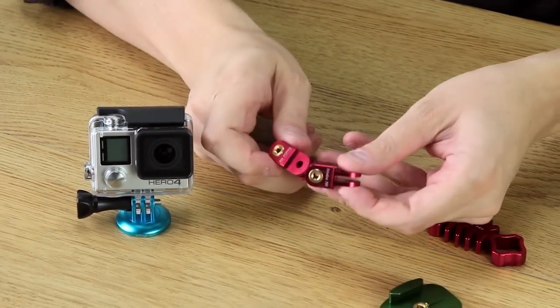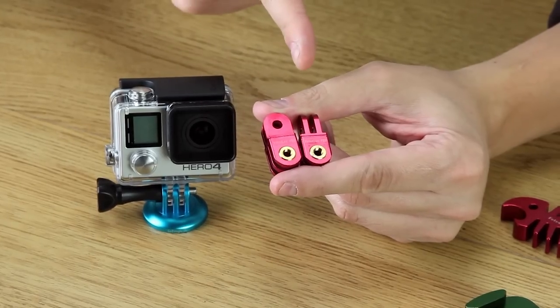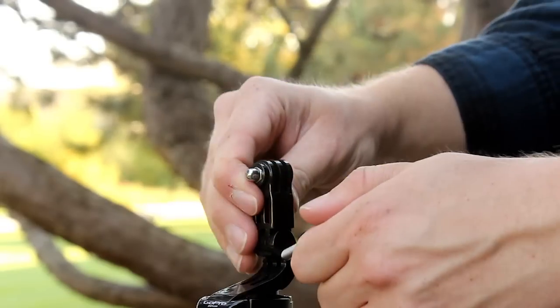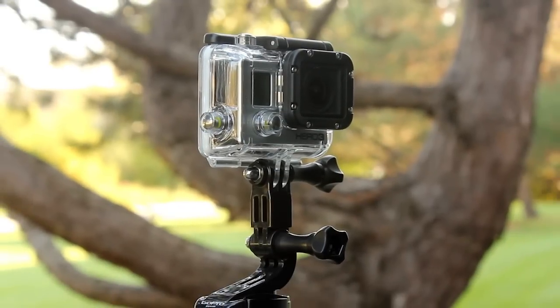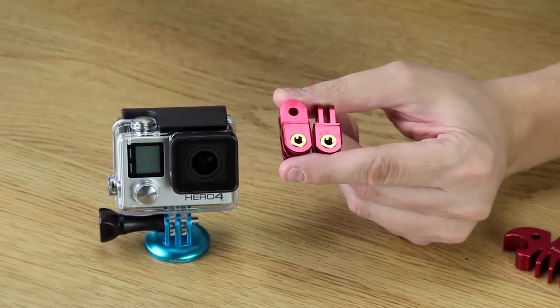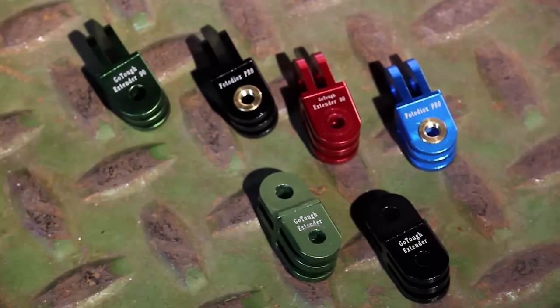Check out these little extenders — they're actually different from one another. One will turn the camera 90 degrees and one will not. The whole point is when you're using those little plastic arms to position your camera, each arm you add turns the camera 90 degrees. So you might get it where it's the perfect length but the camera's facing the wrong way. You just add one of these little extenders to turn it back around the correct way. These also come in a bunch of different colors.